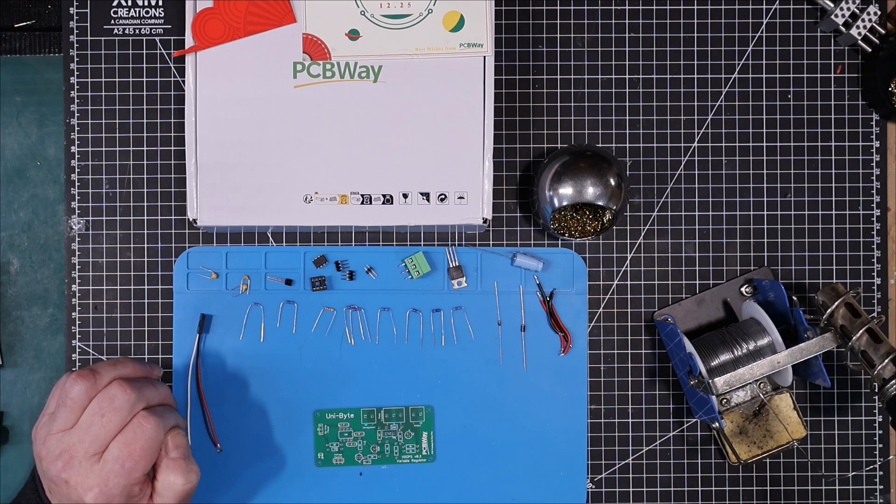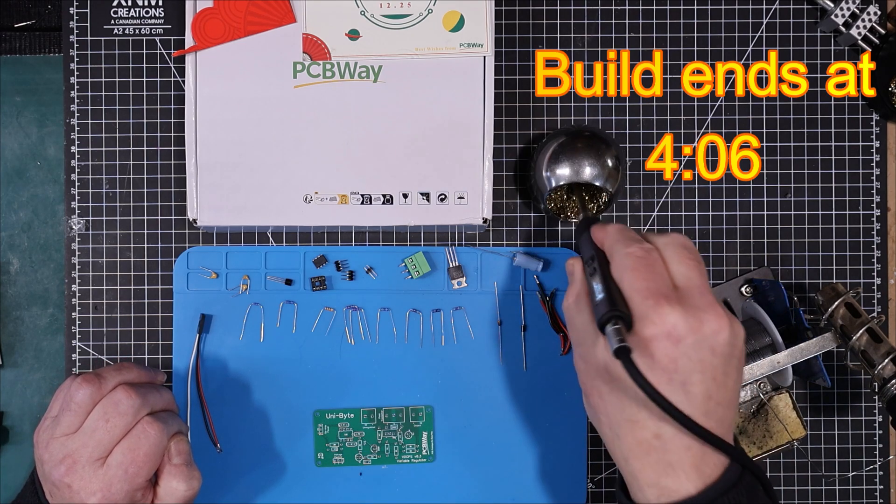And this capacitor here is not really the right format for the output capacitor, but like I said this is just going to be a test so that's fine. The iron's all heated up, the sponge is wet, and I've got my dipper here.